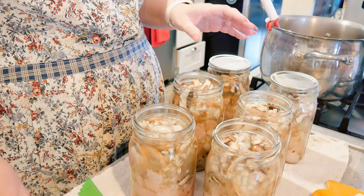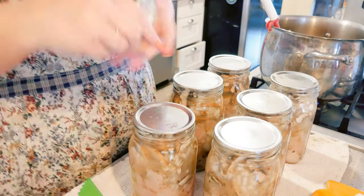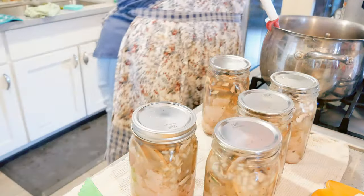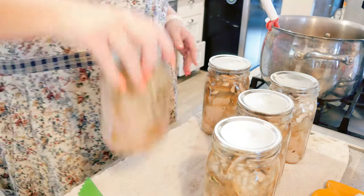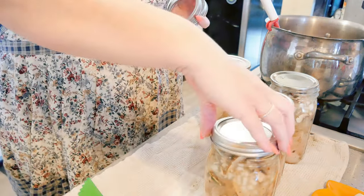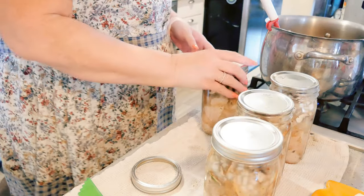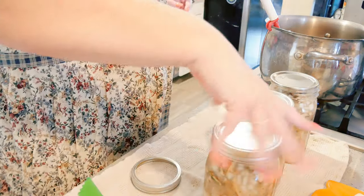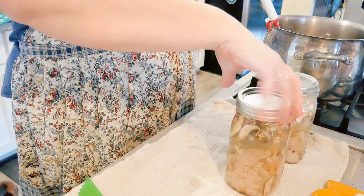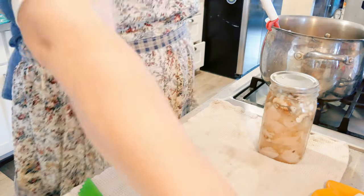I'm going to get these lids on — fingertip tight. I usually back off and then redo it just to make sure they are fingertip tight. I once — you may have seen my mustard video — thought the screw band was on correctly and got mustard all over my canner. So I'm trying to exercise a little more care in being careful.